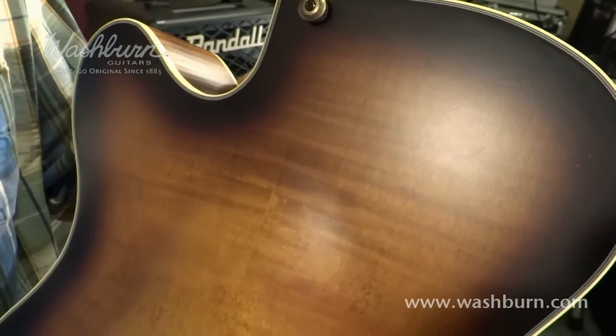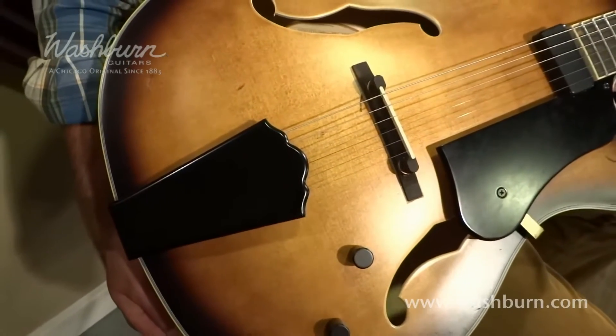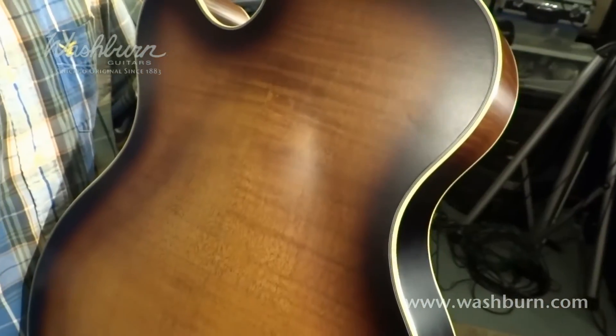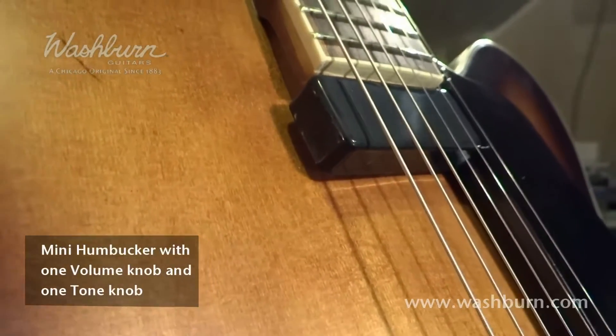The body features a nice rounded cutaway with an adjustable ebony bridge fitted with a bone saddle and an ebony tailpiece. The body is constructed with a spruce top and flame maple back and sides. There is a floating mini humbucker.